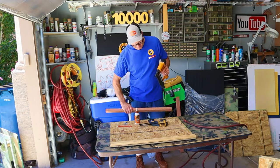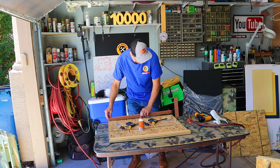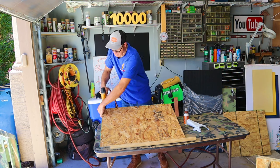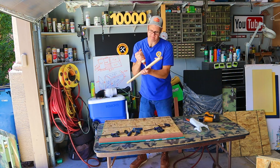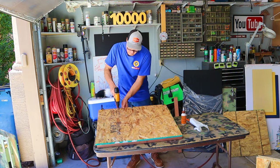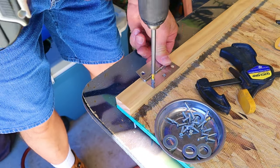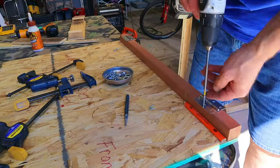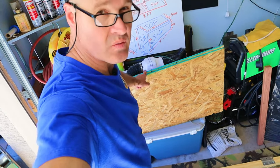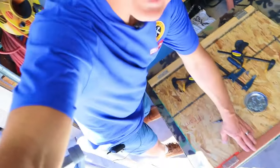I'm going to mount these strips on the bottom side of the lid — I'll glue them and nail them. I drilled pilot holes for the screws so that I don't split out the strips. Side one was a little longer and side two was a little shorter. The longer side I'm going to mount with the three quarter inch strip and the shorter side will mount to the thicker strip.